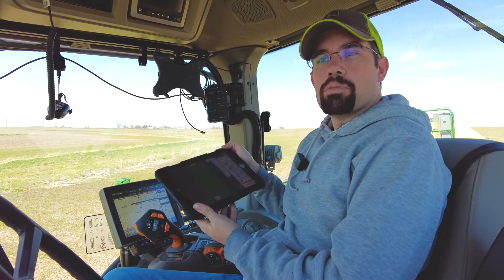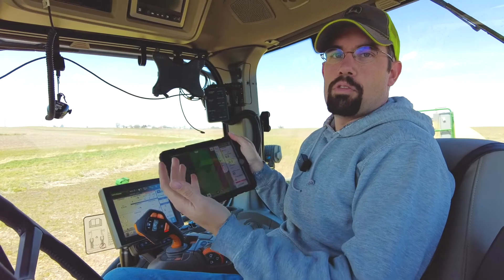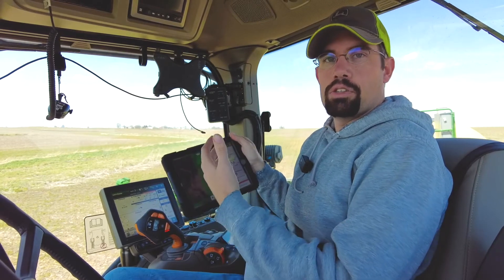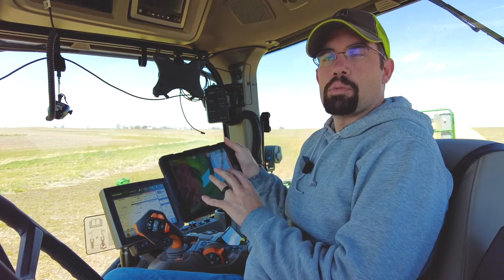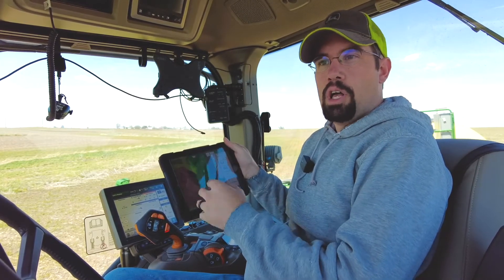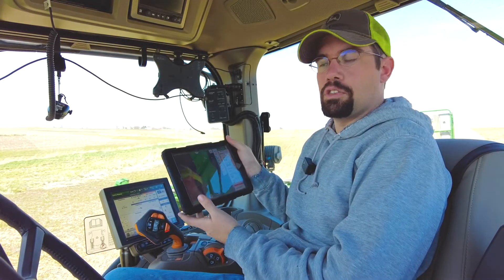We wanted to take a minute and talk about some of the metrics that are available on these newer planters — things you can monitor both on the display of the planter and also on the iPad or any other viewing device your system may have. Whether you have Precision Planting, Ag Leader, or Deere's Connect Mobile, there's a lot of information that can be gleaned, and sometimes people don't take the time to explore everything available. We just wanted to highlight a few things that may be useful when you're out in your planter this season.